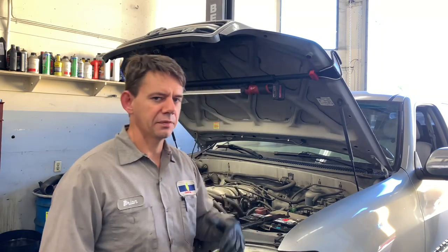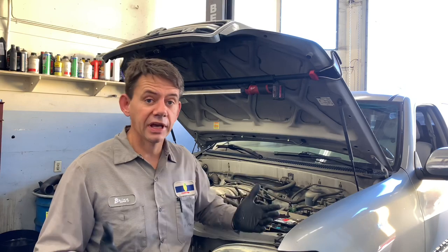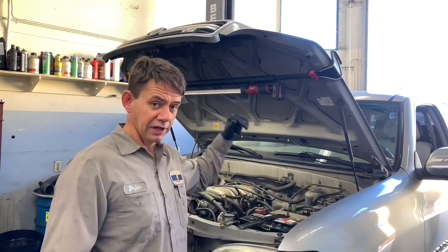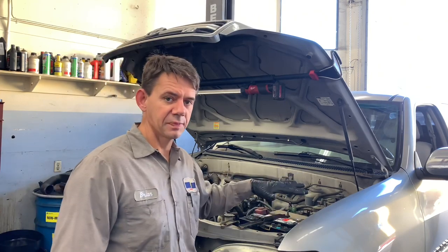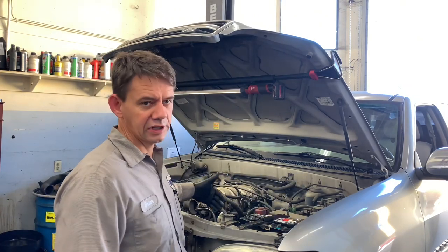It was brought to my attention that a viewer said he can't make money because the car count at his shop was low. All you need is one car in your bay to make a lot of money or have a decent day for yourself. In this case, this car came in for an oil change and a tire rotation, and I did a thorough inspection.